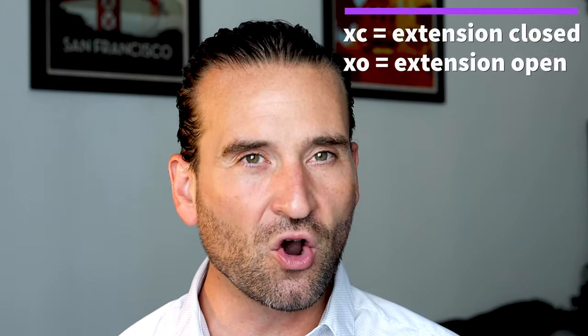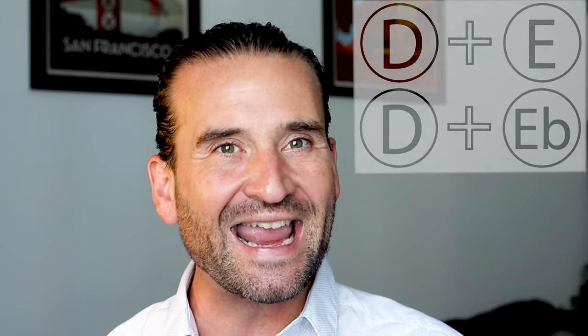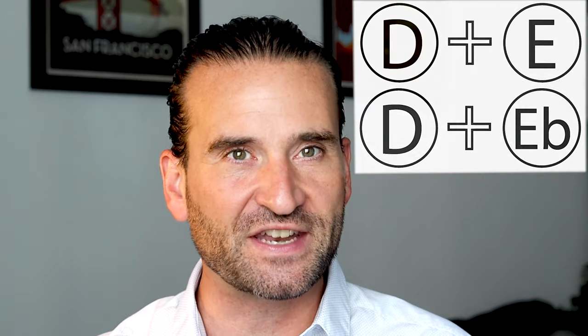We bass players have developed different types of notation systems for extension playing. For the stick extension and the Stenholm extension, there are really only two things you need to know: is it open or is it closed? You want to prepare ahead of time so that you don't have to suddenly open it up in a quiet or soft passage. Typically we use the symbol XC or XO for extension closed or extension open, or just the words open and closed. For the chromatic extension there's a more complex notation system, because sometimes you need a D and an E, and sometimes you need just a D flat but also the E, and many other combinations depending on the type of music you're playing.